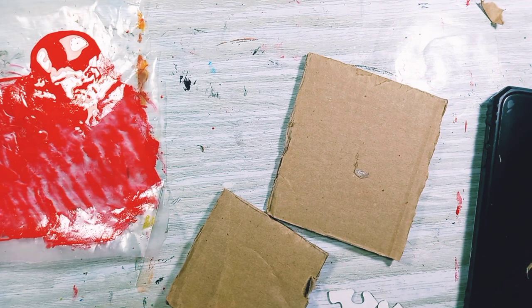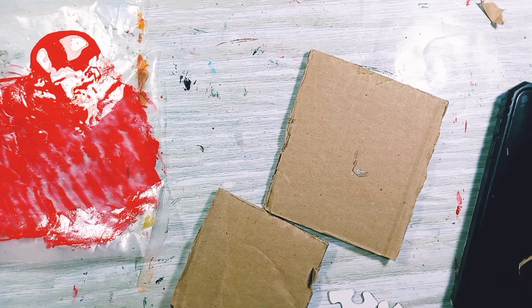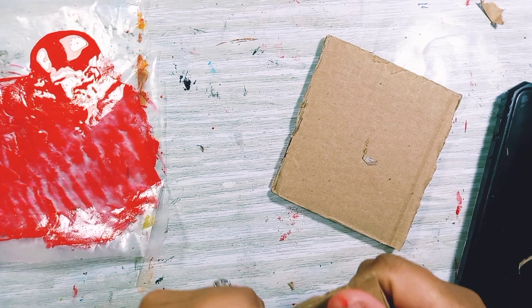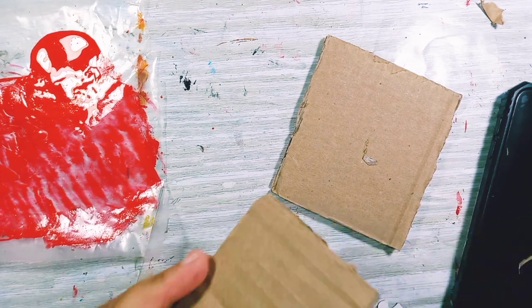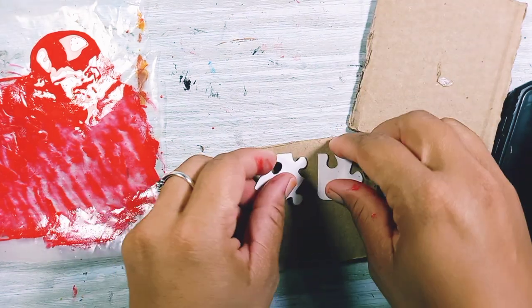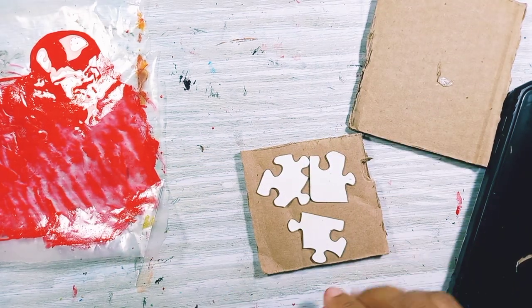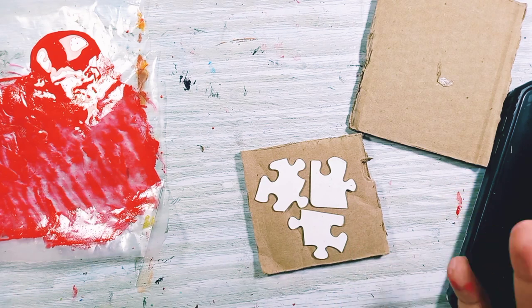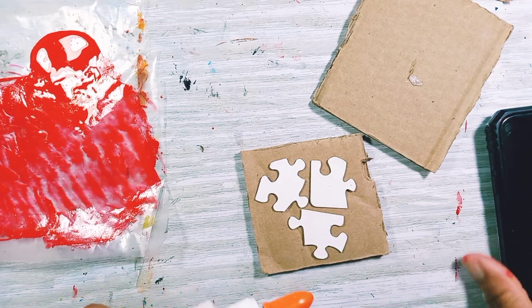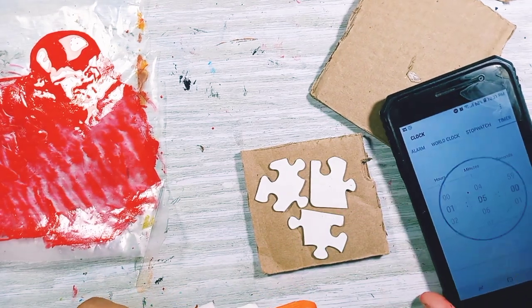Welcome back to another five minutes with me where I am making some marks within five minutes. I'm using objects that we don't normally use to paint with — I have cardboard here. I decided to use puzzles today and I'm going to stick them on my board and use them like a stamp. I have tacky glue. Should I start my five minutes now? Yeah, let's do that.